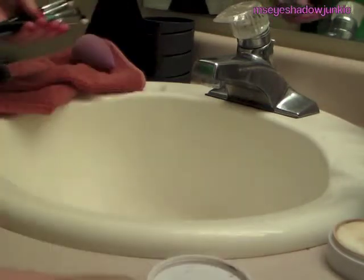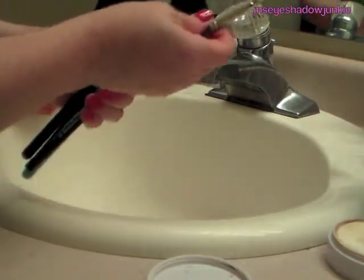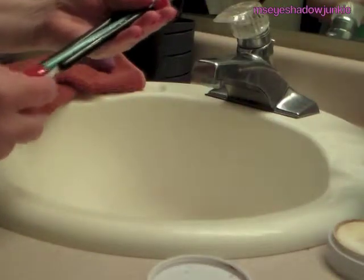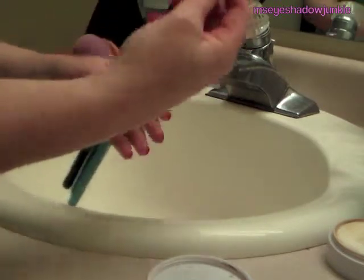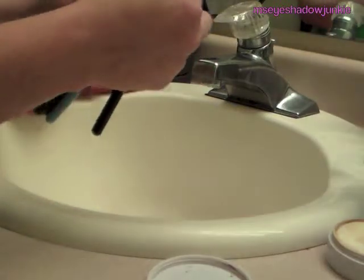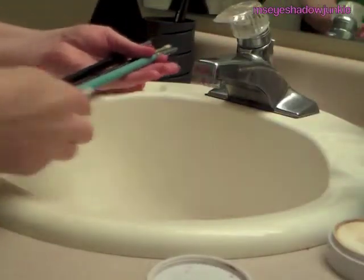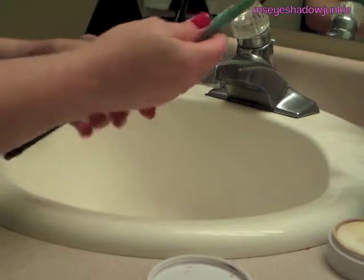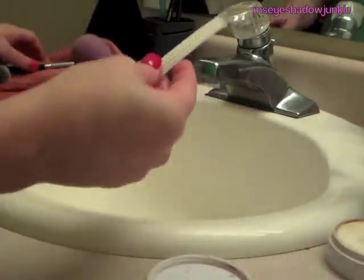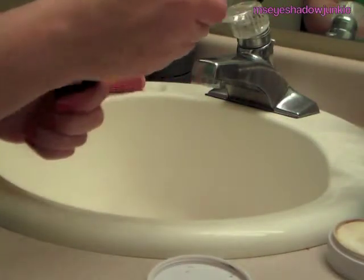My next step is to use a brush guard. I put a brush guard over each one of my brushes and turn them upside down to let them dry. This keeps their shape so you don't have any that dry really strange. They come in different sizes. You can find these brush guards either in a variety pack at Walmart or order them online through thebrushguard.com — I'll link that below.